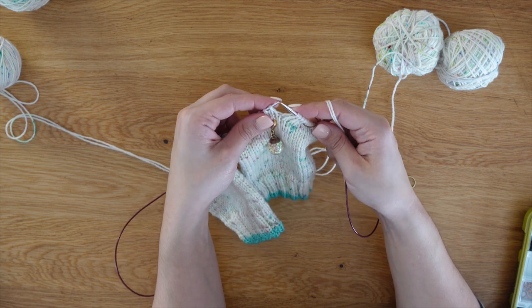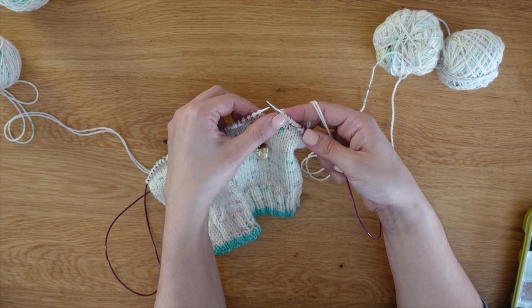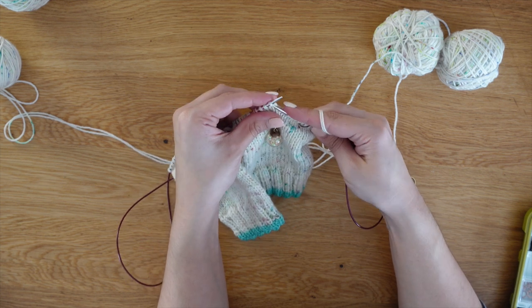A trick: if you ever have stitches that are twisted, knit them through the back loop and it will actually untwist them on your work. Or you can just untwist it by hand.